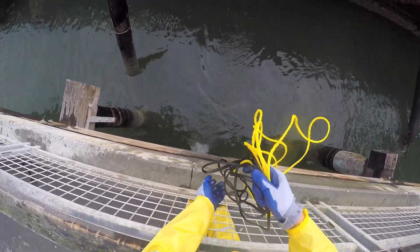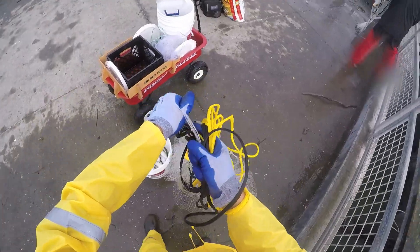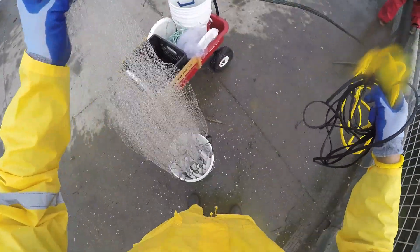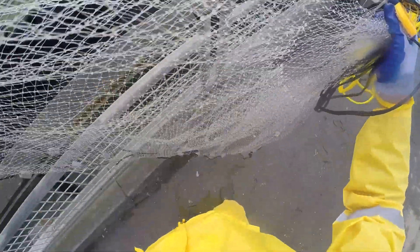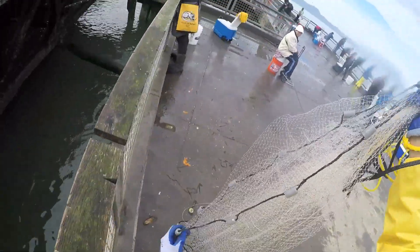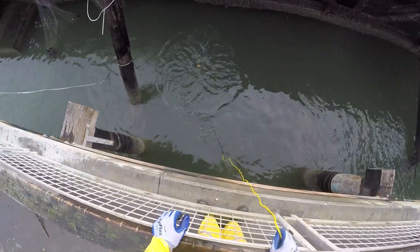I actually bought this rain gear on my way here this day — so this is day one of the rain gear. I had the boots though. And the only part of me that got wet were my arms, because lifting up my arms the water would run a little bit down the sleeves. But it was much better than everything being wet.